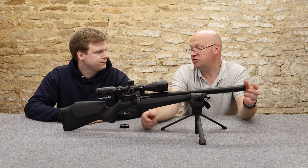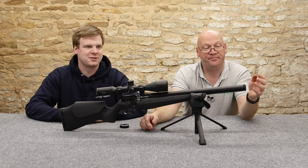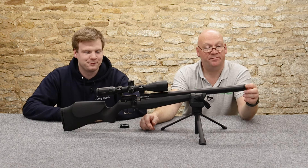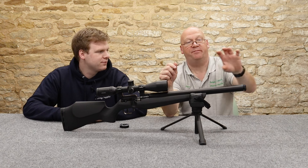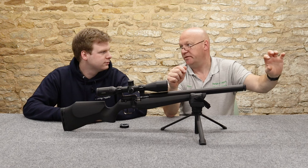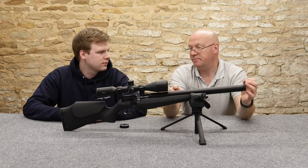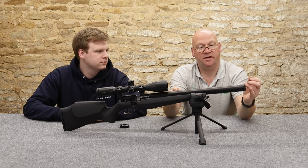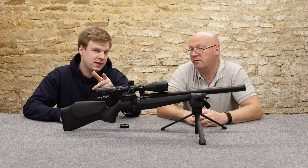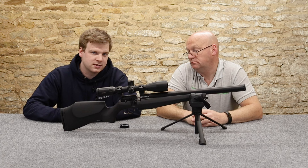We put a Hogan decimator on and it changed it completely - looked stupid. The silencer was narrower than the shroud and it was tapered. So it was sort of big barrel, big cylinder, gap, taper, smaller mod. I think if you had to put something like an A&M twink with this, that would look a bit better - which featured in my review of a dozen or so moderators that I did a while back.